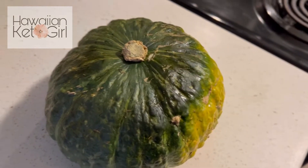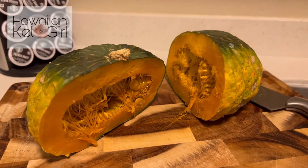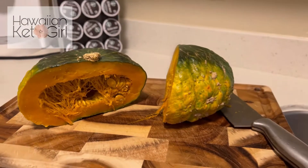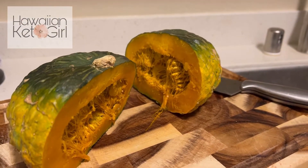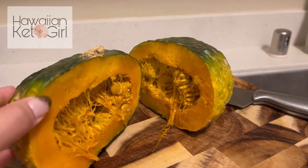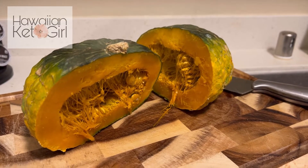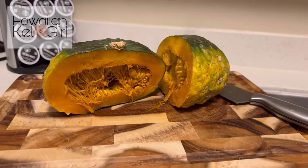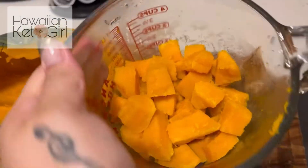Just going to let this cool off for a bit before we start cutting it. I just cut open the kabocha — you can see all that steam. It is really hot, so we're just going to try to get this done as safely as possible. We're going to cube it up. I got it all cubed up — that's two cups.